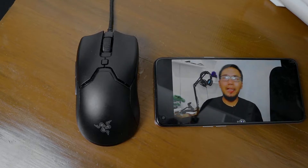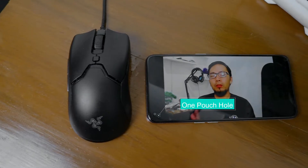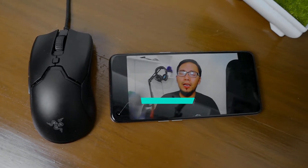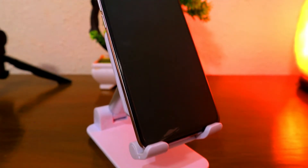Beralih ke bagian layar depan, OPPO Reno5 hadir dengan satu buah punch hole, berbeda dari Reno4 yang memiliki dua punch hole. Dengan berkurangnya jumlah kamera di bagian depan, Reno5 ini terasa lebih lebar layarnya. Di layarnya tersebut, OPPO telah memberi kaca pelindung Corning Gorilla Glass 5, dan juga memberikan tempered glass bawaan sebagai proteksi tambahan.